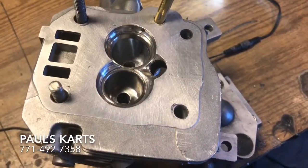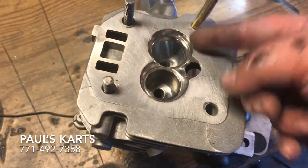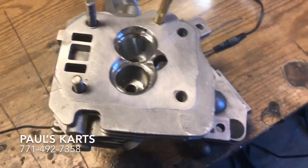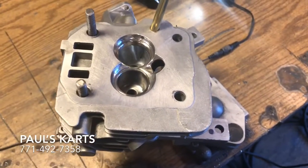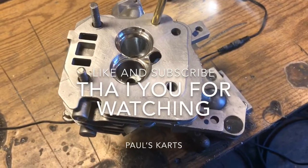I think I'm the only person doing ports that big — it's a lot of work to get them that big. But when I'm doing max port, I always tube the head. So this is Paul from Paul's Carts — it's how I tube the heads, it's how I get the most amount of airflow through them. I don't want to give my CFM that I flow through this head, but nobody's touching this. Paul's Carts max port — till next time guys, have a nice day.